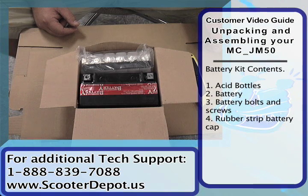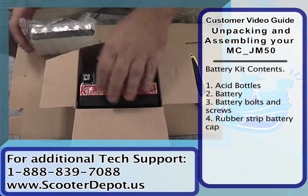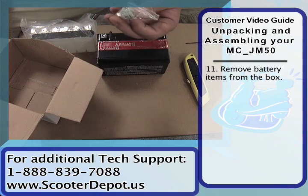Next we're going to unpack and set up the battery. Once you open the battery compartment you're going to see there's an acid pack here. You have the battery and also the hardware kit.